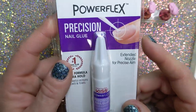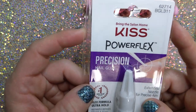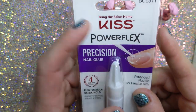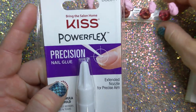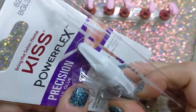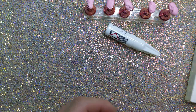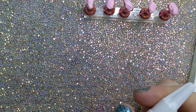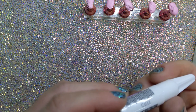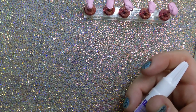I am going to use glue. I have this new — well, new to me — Kiss Power Flex Precision Nail Glue. Maybe with a thinner tip it'll be easier to glue the rhinestones on. We'll see. I got it at Walgreens, I think. So let's just open this bad boy up.